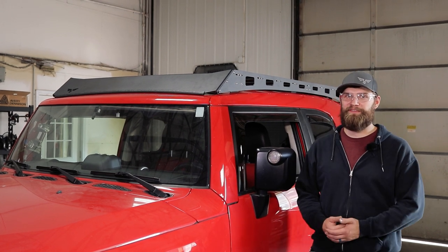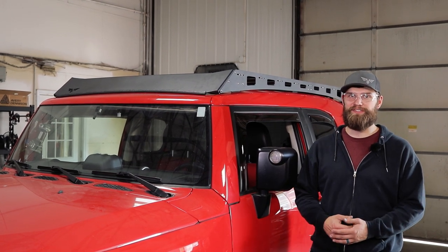Hey everyone, I'm Kevin with Victory 4x4. Today I'm going to be showing you how to install a roof rack on this FJ Cruiser.